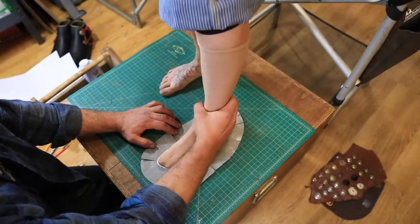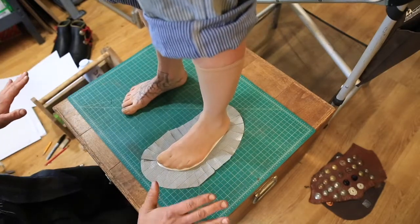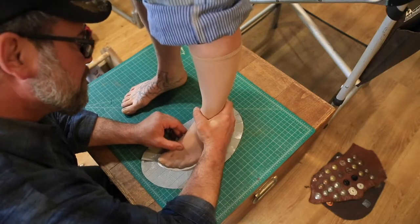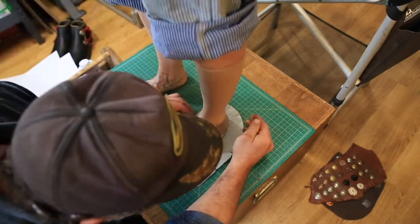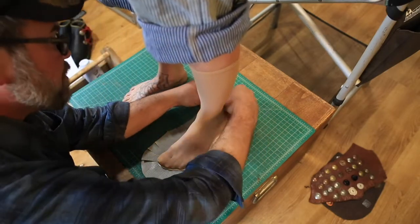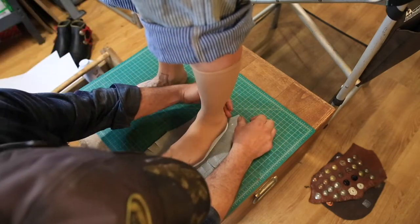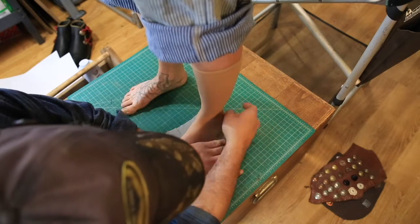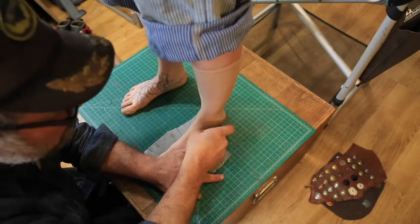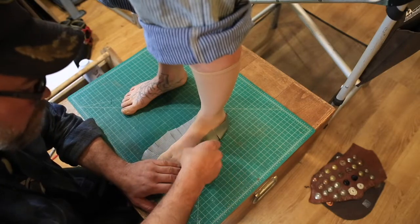Alright, so go ahead and place the foot right in the center of that footprint, and make sure your feet are parallel, weight evenly distributed. And go ahead and give me your foot — I'm just going to make sure you're right where I need you. Your heel needs to be over just slightly. Alright, keep it nice and solid right there for me, and you're going to take these tape tabs and just pull them up and stick them to the sock. It's important at this point to just be aware of how hard you're pulling up on the tabs.